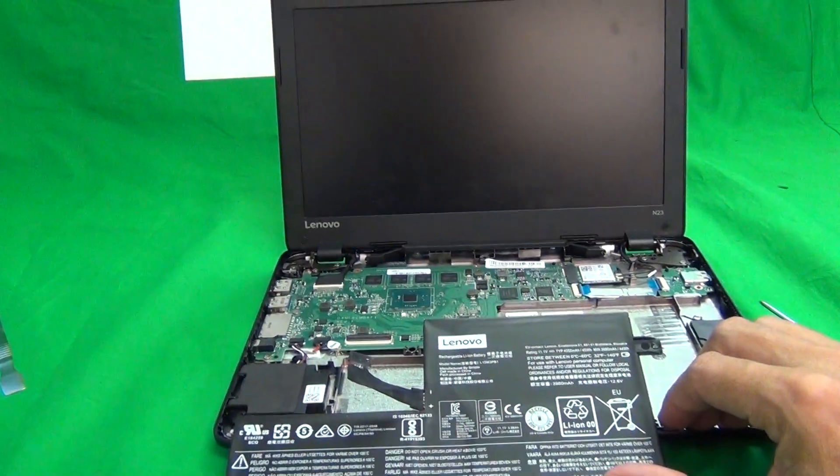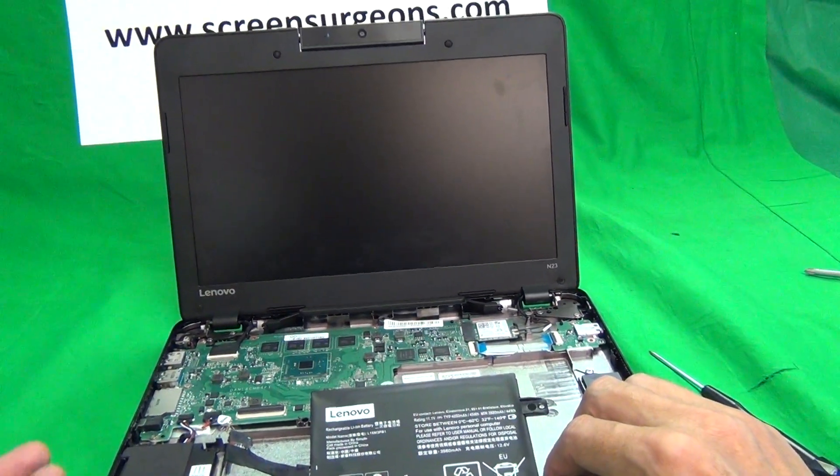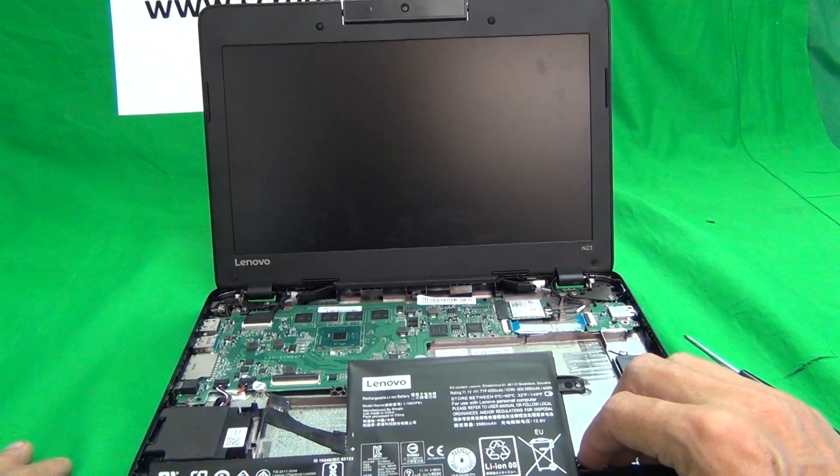We showed you how to take out the keyboard and the battery. To put the two back in, just simply reverse the procedure and make sure all the connections are connected properly.